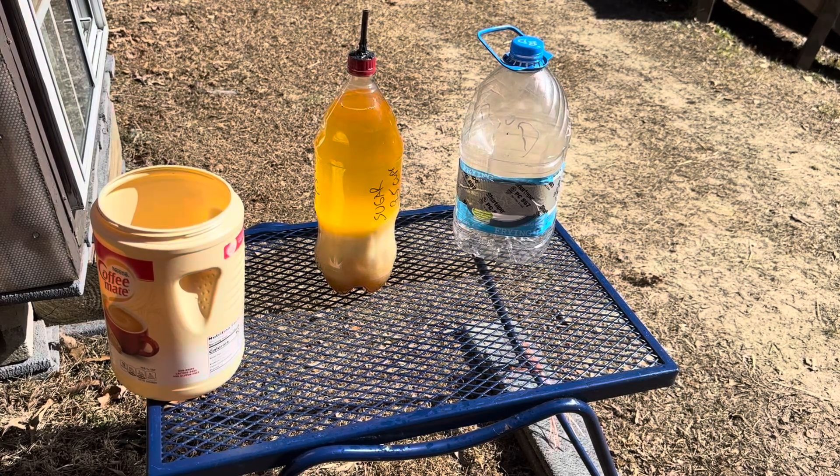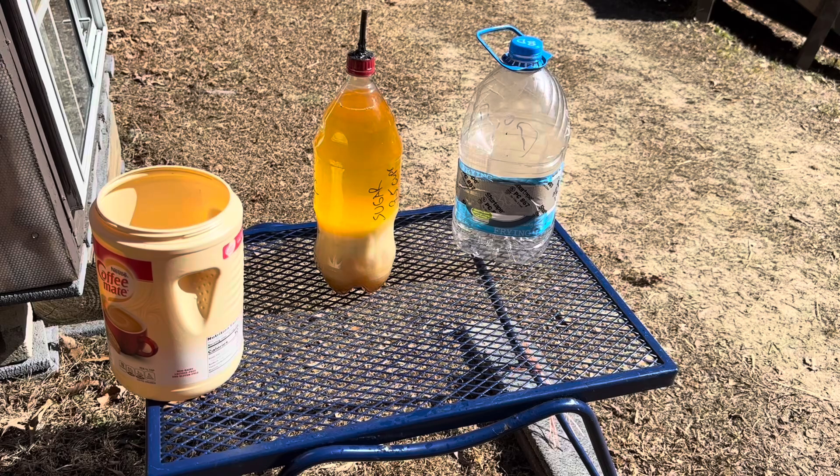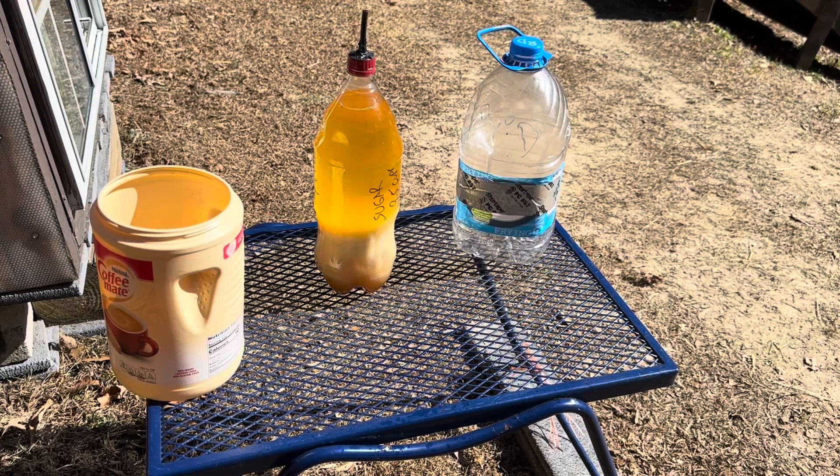Hello and welcome to the Off-Grid Mountain Homestead. You saw in the previous video how to wash biodiesel. This one is going to show you the final filtration.